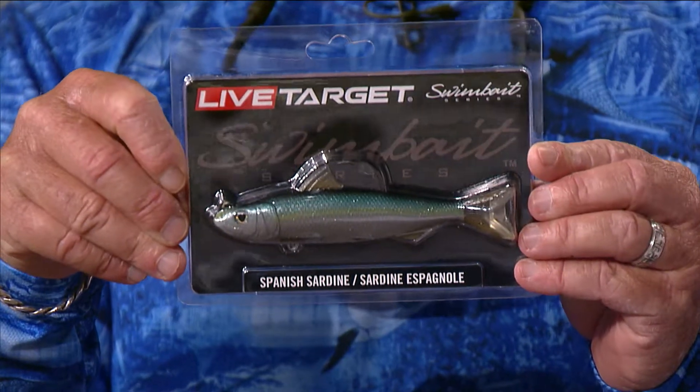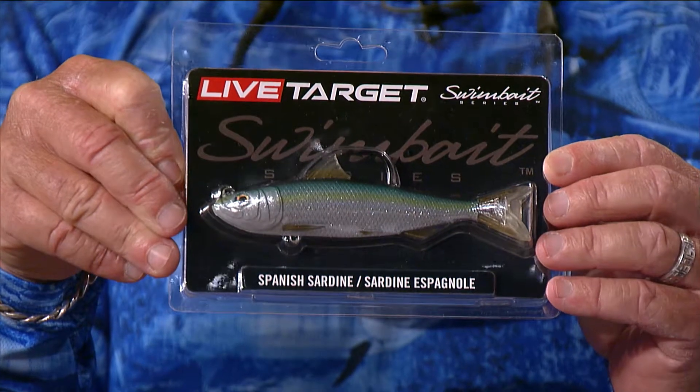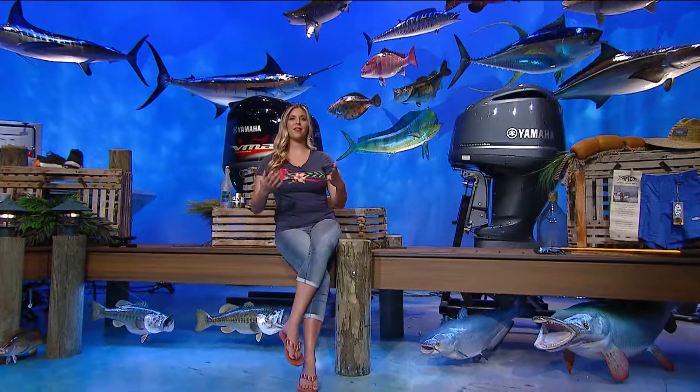They also have a really nice sardine — same kind of deal, three different sizes, a swimmer with an oscillating paddle tail, and a little weed shield up front to keep it out of the weeds. Really good stuff from Live Target. Those lures are impressive, but I'm still stuck on the Bass Assassin names — I'd love to sit around that table and come up with them.